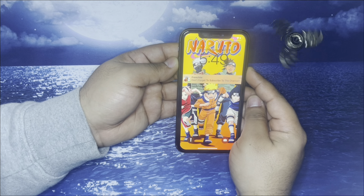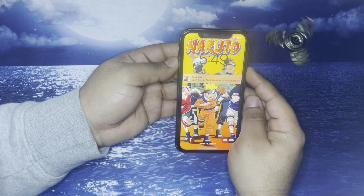Yo, what up everybody, it's your boyfriend. Welcome back to my channel. Today I'll be teaching you guys how to hard reset your iPhone 14.